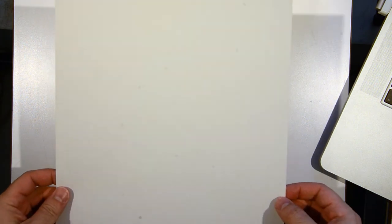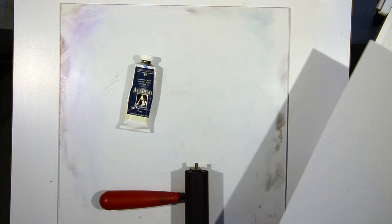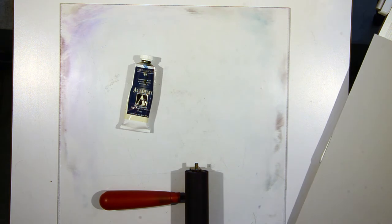And then we need a piece of printmaking paper. This is Reeves BFK — it's a gray tone, but they come in white and tan. It's a soft surface paper, so it'll take an impression from an etching press really, really great. In this particular case, you want the softness to help absorb the pigment, the ink. A hard surface like smooth Bristol wouldn't be a great surface to work with.